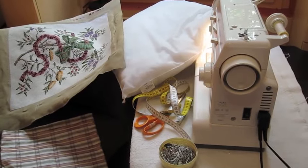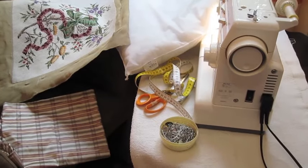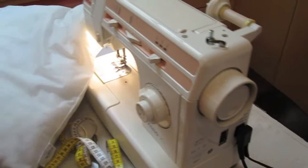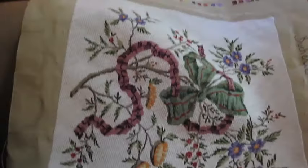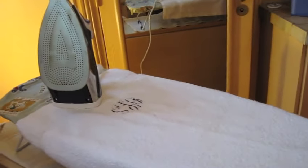These are the elements you need before starting: a sewing machine, the filling for the cushion, the tapestry itself, the material, a tape measure, scissors, pens, and lastly an ironing board with the iron.